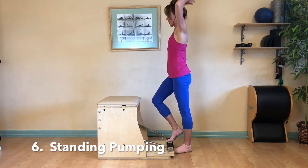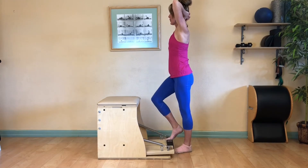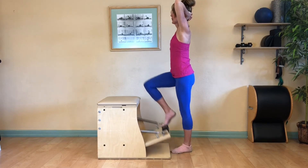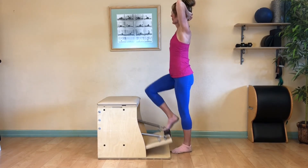Now rise away from the chair with your knee for standing pumping. Right heel stays high, feet are parallel. Hands can be behind the head pressing. Continue to wrap your ribs and draw your belly to your spine.